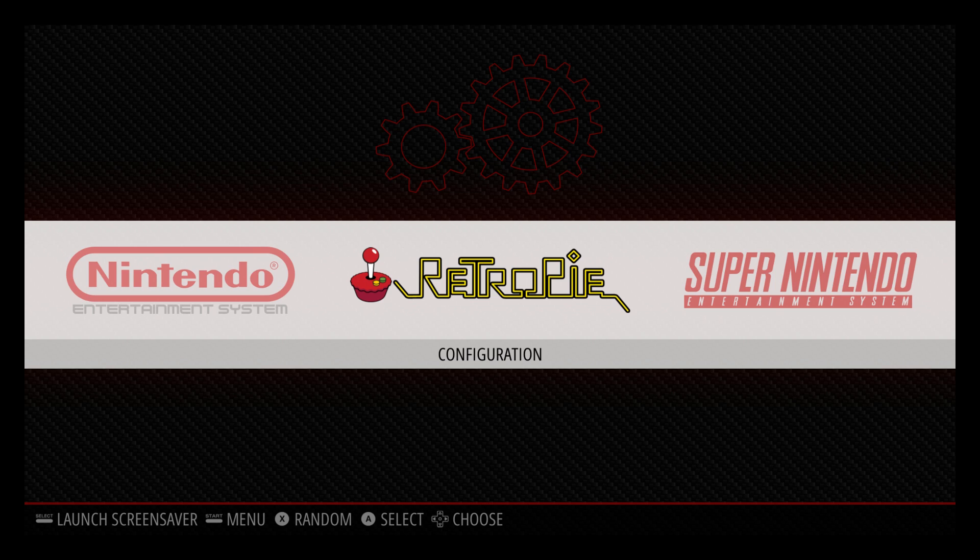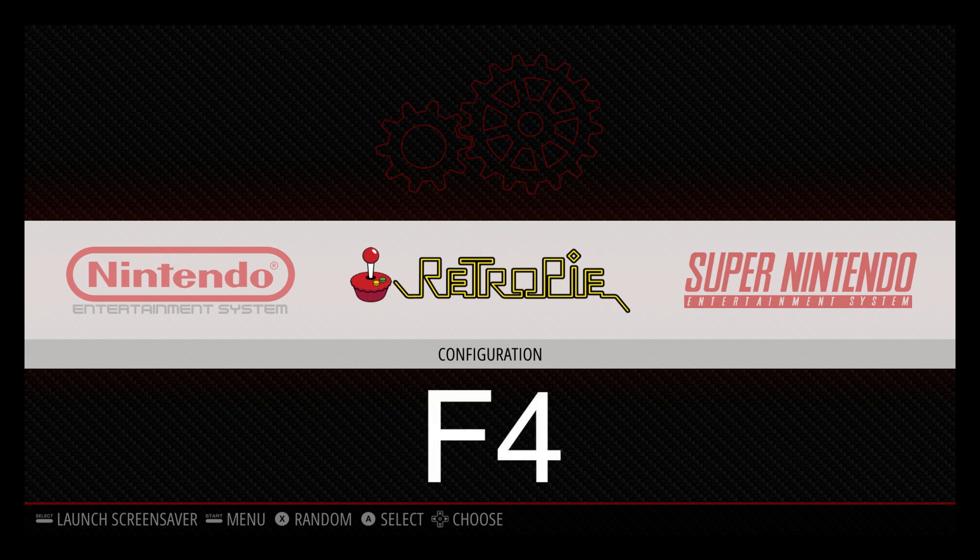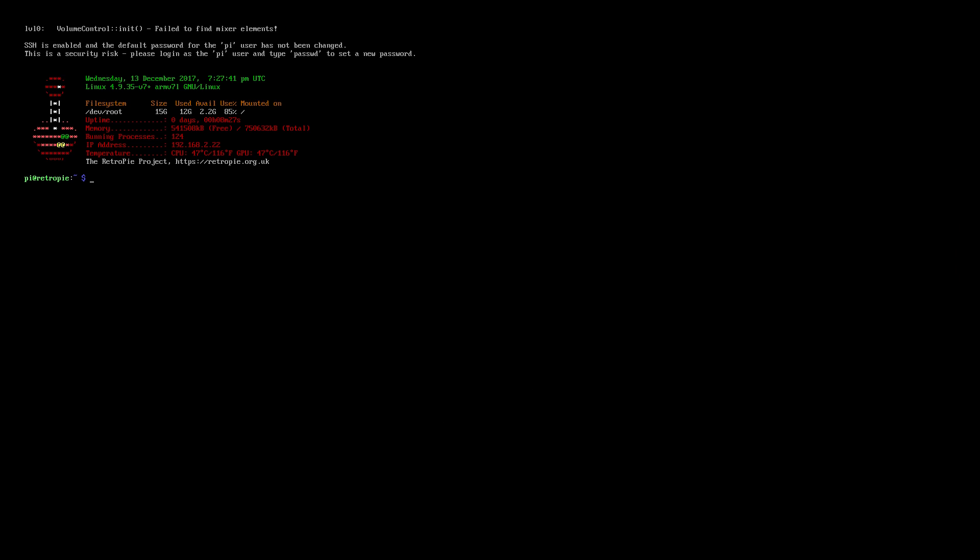With all of that out of the way, let's go ahead and get this working. The first thing we're going to need to do is plug in our keyboard to our Raspberry Pi. I also have a controller hooked up so I can remap my Xbox One controller as soon as I get it synced up. From the keyboard, you're going to press F4 — that'll bring us into the terminal.